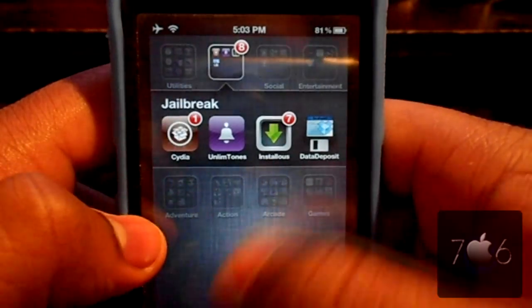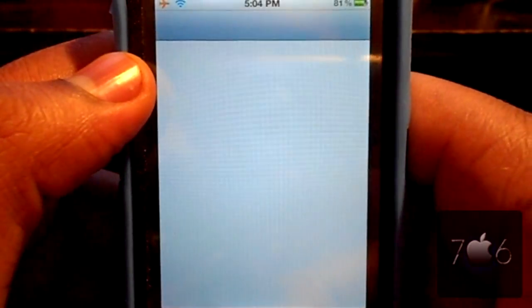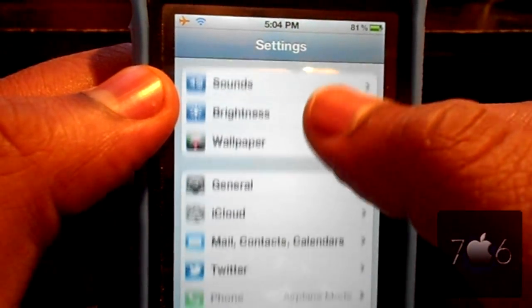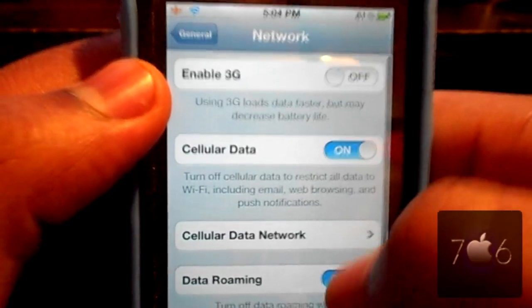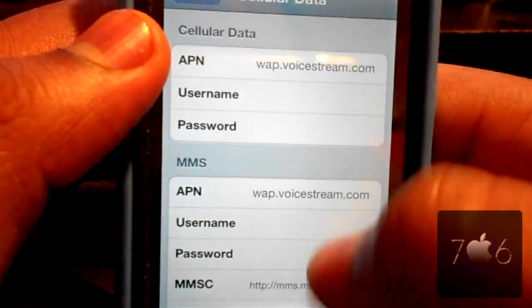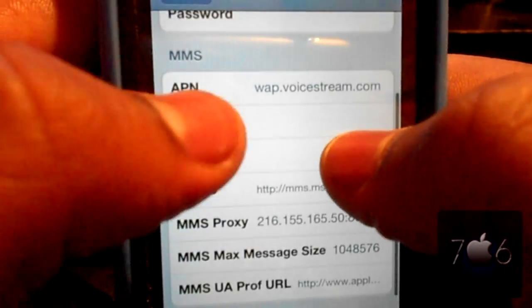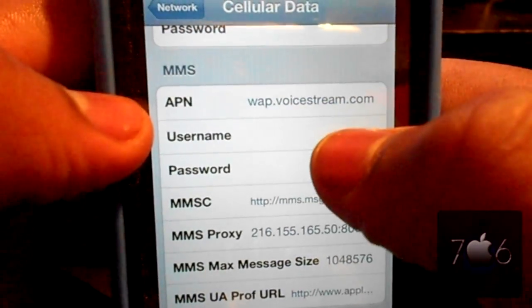After you reboot your device, go into Settings and scroll down to General, then Network, then Cellular Data Network. Make sure your 3G is off and you'll see the APN fields. Make sure you have an APN.